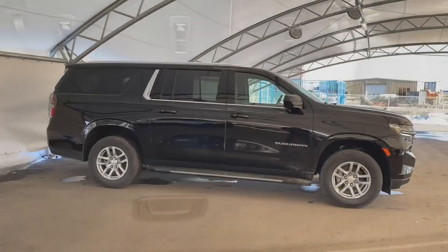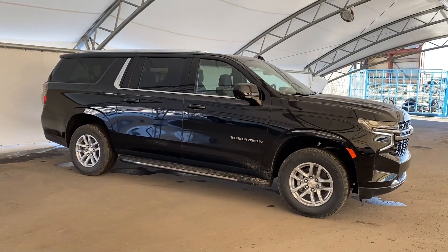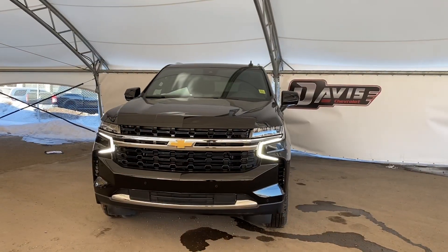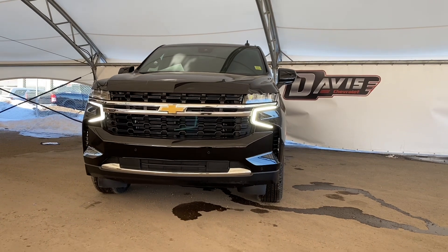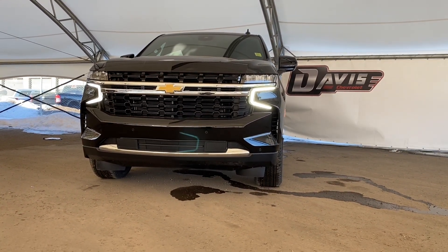Thank you again for joining me on my walkthrough of this brand new 2023 Chevrolet Suburban. Questions or concerns please contact us. We'd be happy to help you. Thanks again for tuning in. Have a great day. Bye.